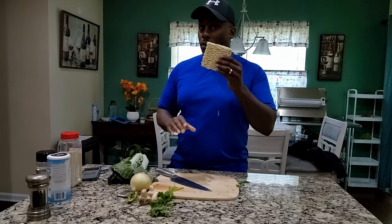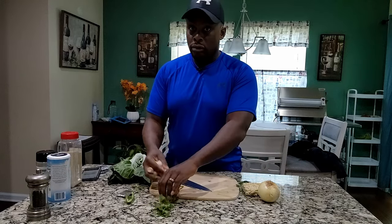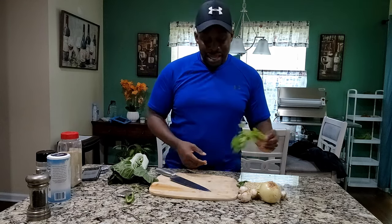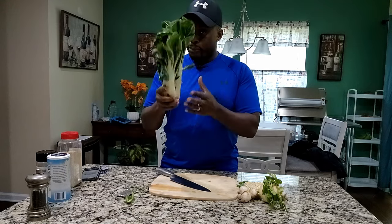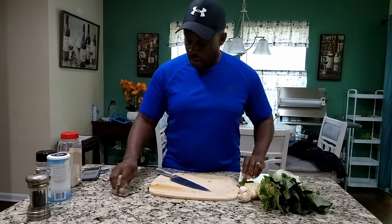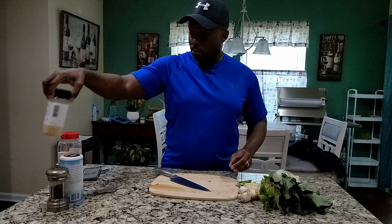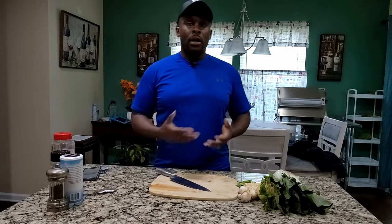First thing we have is the Ramen Noodle. We have some onions, we have some mushrooms — got some mushrooms. Cilantro, nice green one. Remember that bok choy from the opening? This is what it is — the bok choy. We got some jalapeño. And also we got some salt, some pepper.